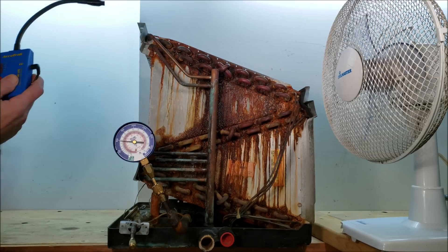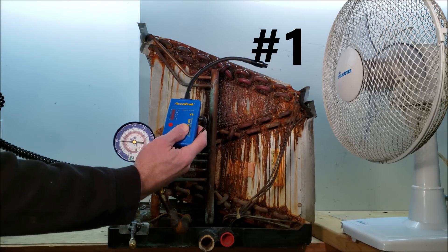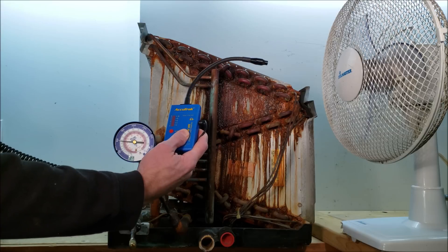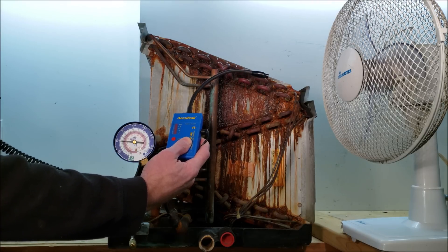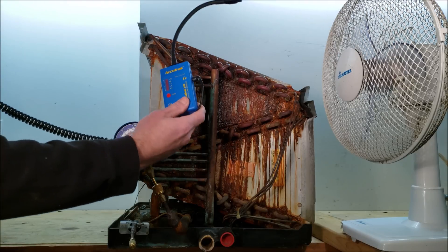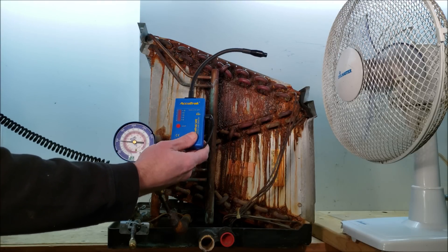Reason number one is that you can use an ultrasonic leak detector when it's windy outside. Compared with a heated diode, wind will actually blow the refrigerant away from the sensor and it may not even pick it up, whereas an ultrasonic leak detector will actually read that noise.